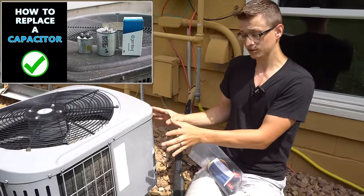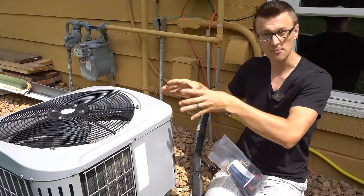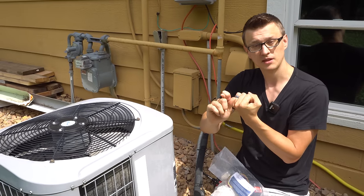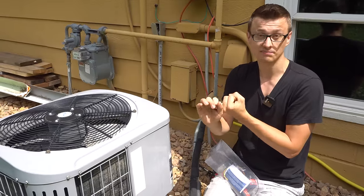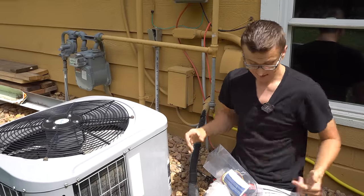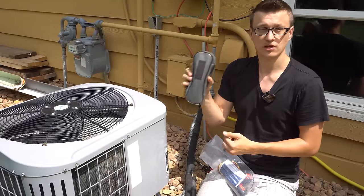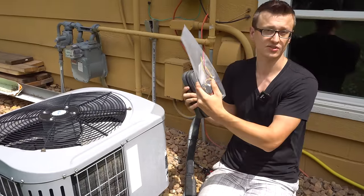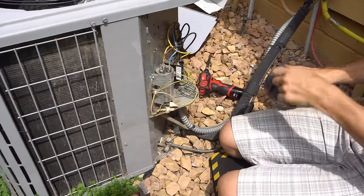So if your capacitor is good — you check it and verify it — yet your compressor is still humming and not starting, then either something's wrong with the wiring, maybe you have a burnt wire somewhere, or the compressor is indeed locked up and failing to start. That's what I want to focus on in this video. I want to check locked rotor amps, install this hard start kit or compressor saver kit, and check amps before and after to see what difference it makes.